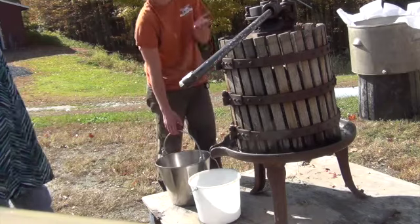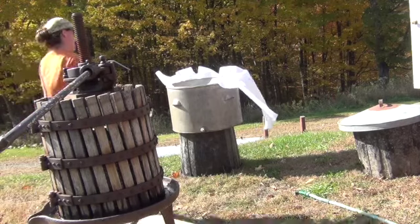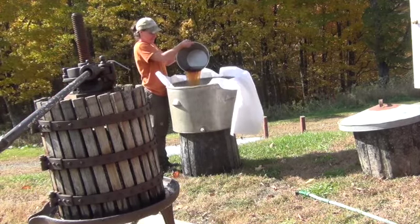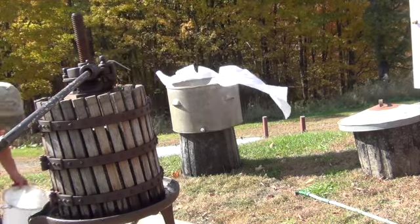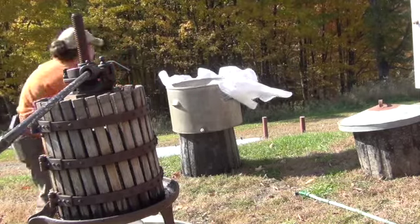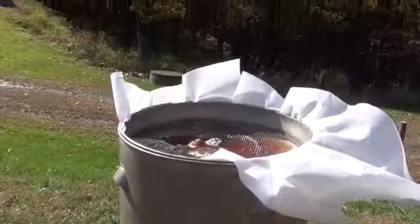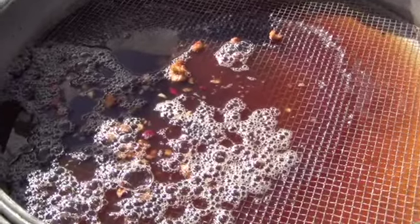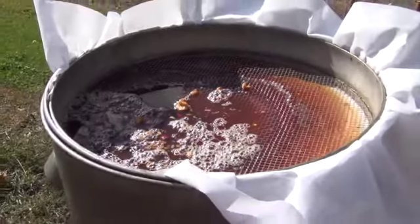Once you've allowed all the apple cider to drip out of the press, we take our container full of apple cider and pour it into a filter. The filter has some metal mesh up top which then goes through a very fine filter, taking out any seeds, stems, or particles that might have gotten into our bucket, so that only clean apple cider goes into the actual container.